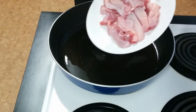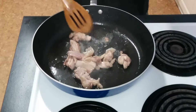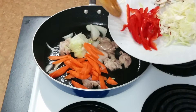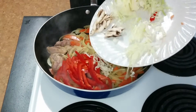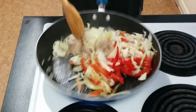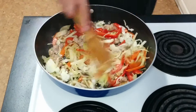Heat the pan with some oil and first put the chicken in and sauté it. Once the chicken is almost done, you can put the onions and carrots in the frying pan. Next, you can put the rest of the vegetables in. And then put the garlic in.